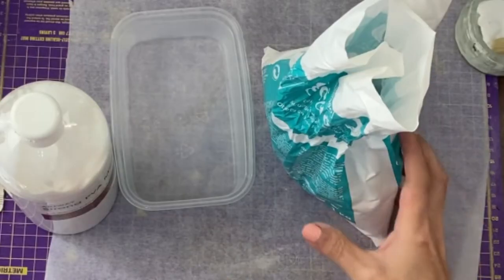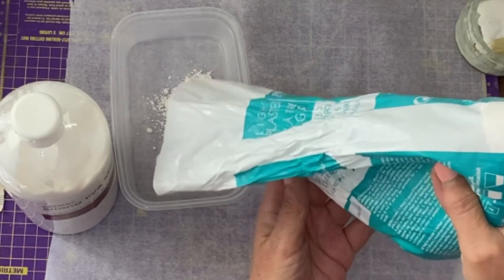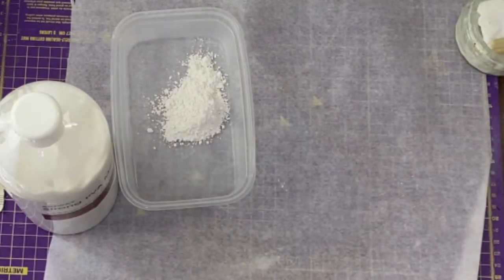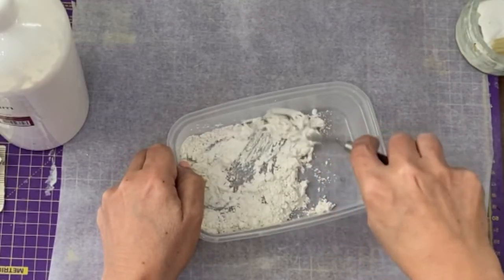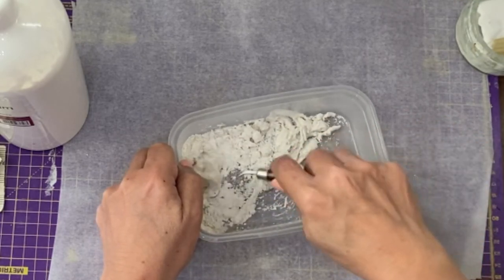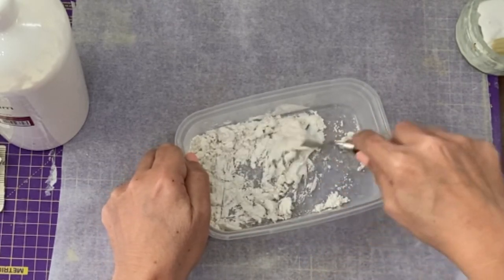To make my texture paste, I use plaster of Paris, which is available very cheap on the internet. You can use baby powder, and I roughly mix that with the same amount of PVA glue, and then you mix it. If when you're mixing it, it doesn't seem loose enough, that's when you're going to add a bit more glue. If it seems too loose, you're going to add a bit more powder. This probably needs a little bit more glue.